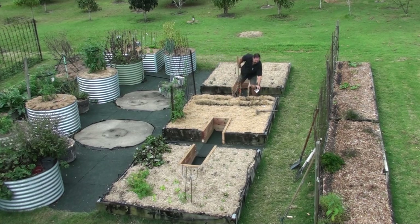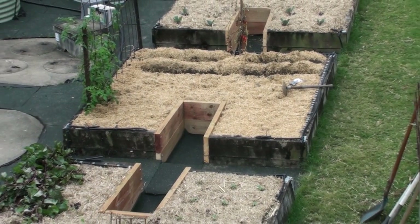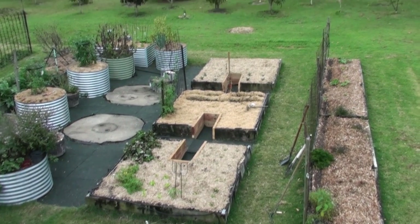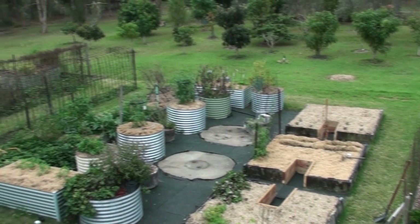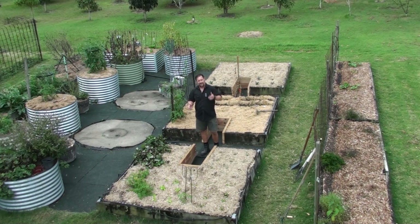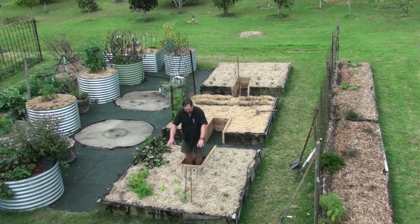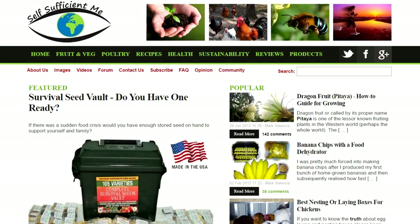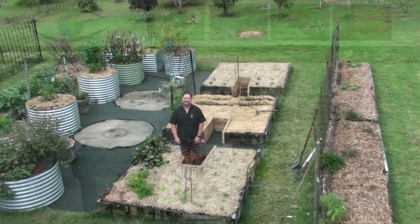I hope you enjoyed that video on retrofitting keyholes into old garden beds. The real message is: if you're going to build big garden beds — a few yards across — don't forget access to the center. Make it accessible from the beginning. Don't make the mistake I did. Do exactly what Patrick did and build the keyhole in from the start. It's taken me a long time to get around to it, but I'm glad I saw his video. Thanks a lot for watching — don't forget the website selfsufficientme.com, give us a thumbs up, and subscribe if you haven't already. Bye for now.